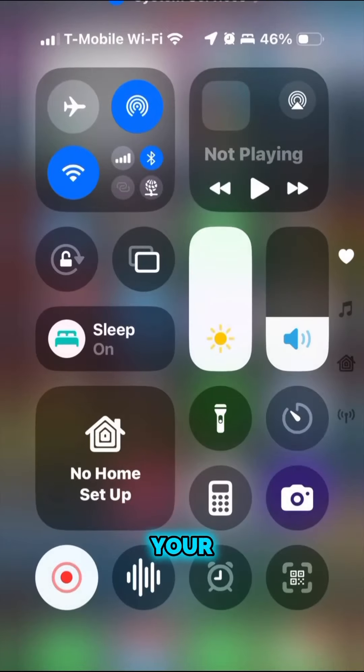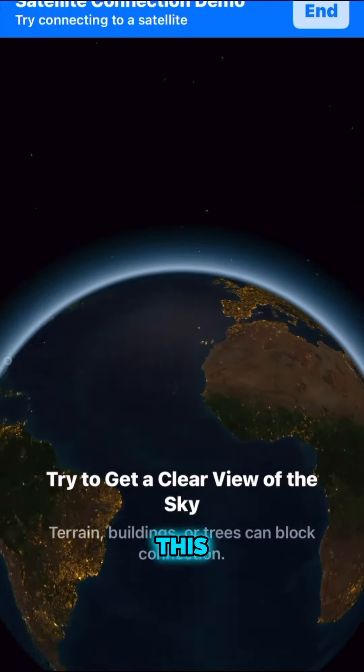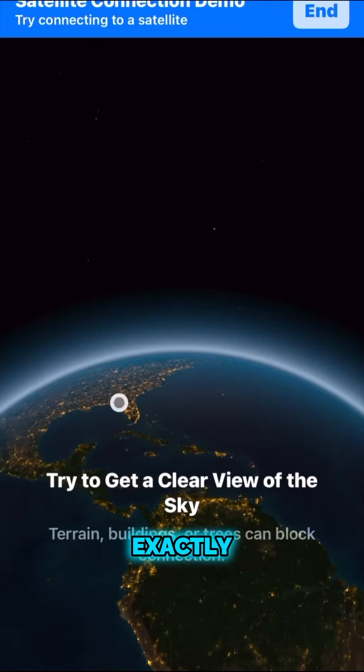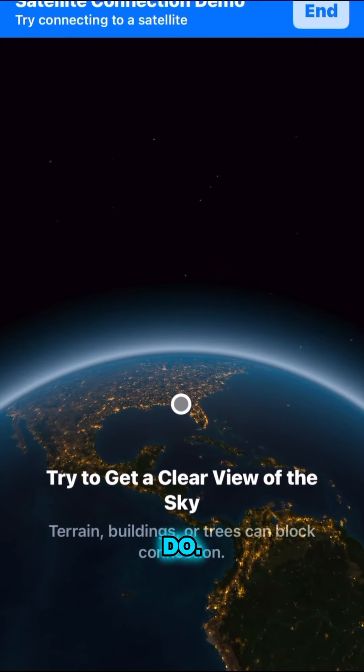Swipe down to get to your control panel and then find where it says satellite. Click on that and it will take you to this screen. It will tell you exactly what to do step by step, so you don't have to remember what to do — it's going to tell you.